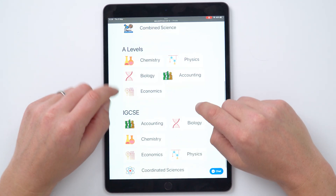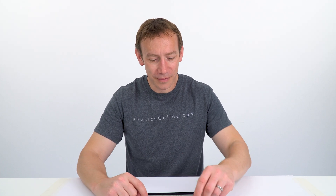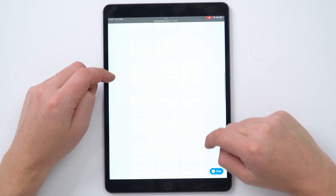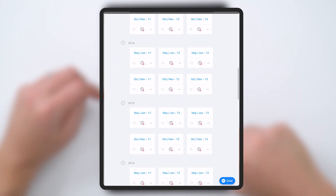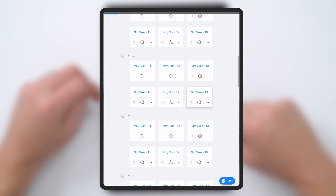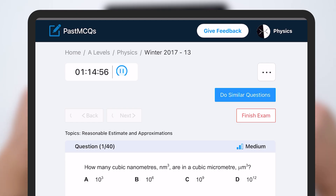If we go to the A-level section, we can go to physics and it will load a huge amount of questions going back many years. They've got papers going all the way back to 2003, and if you click on one of these, there are 40 questions and it gives you a timer in the top left.